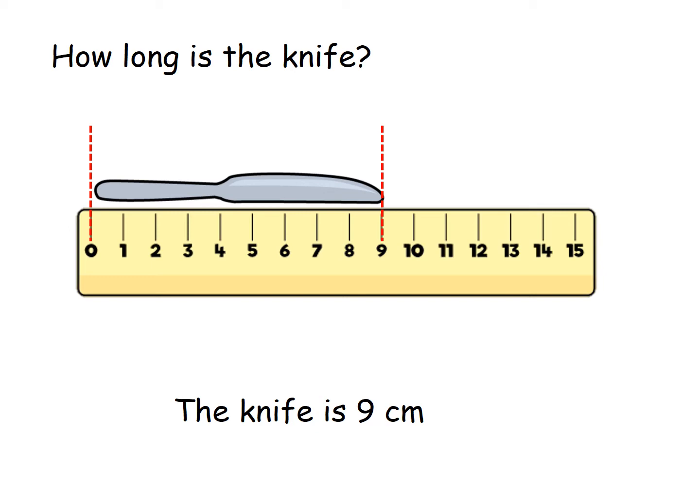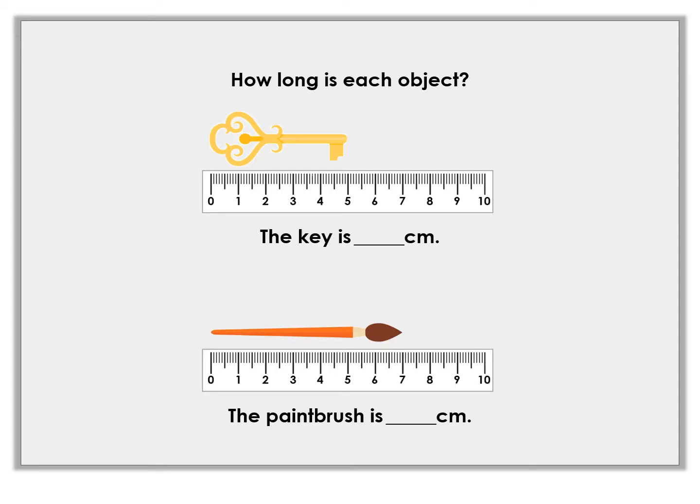That's what CM stands for — we write that after the number when measuring in centimetres. Draw lines to help you see where the object ends, and line it up with the zero on the ruler. How long is the key? It stops at the number five, so the key is five centimetres long. I'm going to draw a line for the paintbrush to help me. How long is the paintbrush? The paintbrush is seven centimetres long.